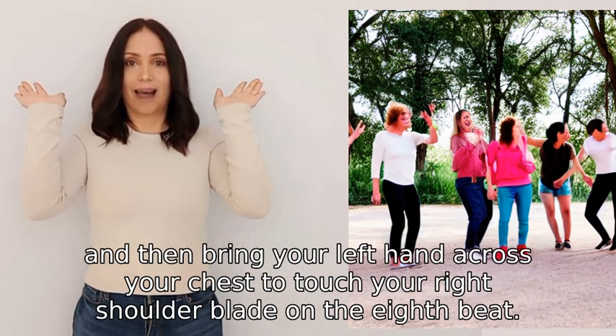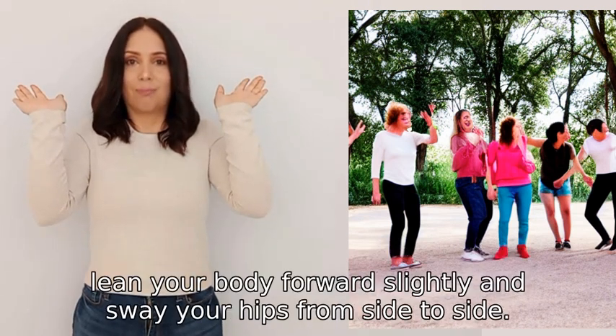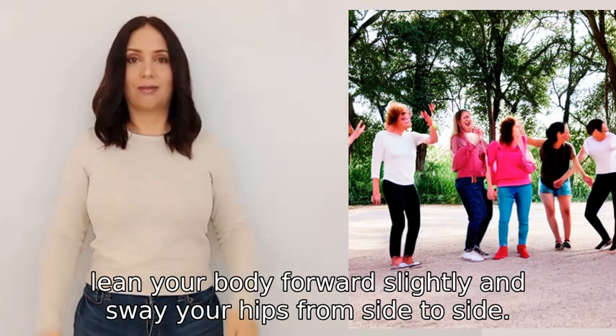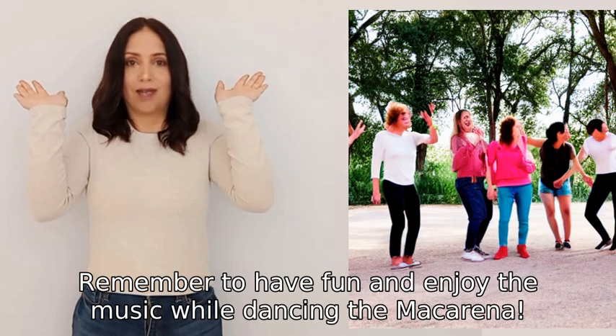your right shoulder blade on the eighth beat. Finally, on the ninth and tenth beats, lean your body forward slightly and sway your hips from side to side. Remember to have fun and enjoy the music while dancing the makarna.